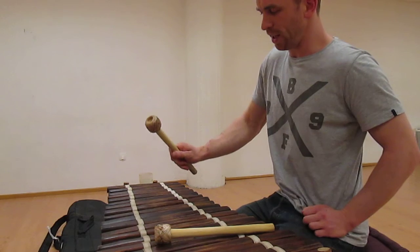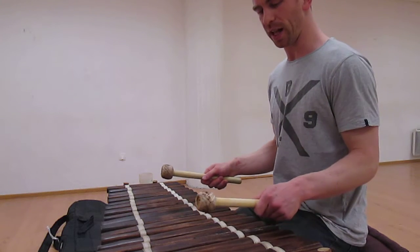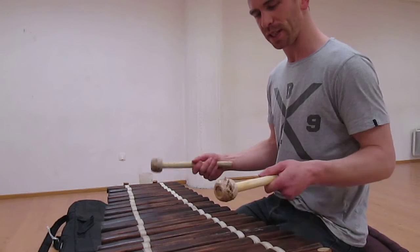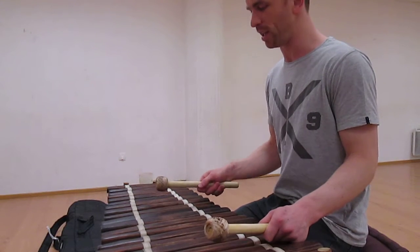Adjusting is really funny and hard but it's working. Watching myself, my hands look more like a balacón player — it looks more authentic, or just like it should somehow.